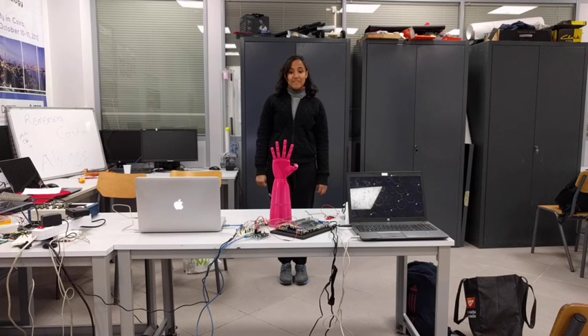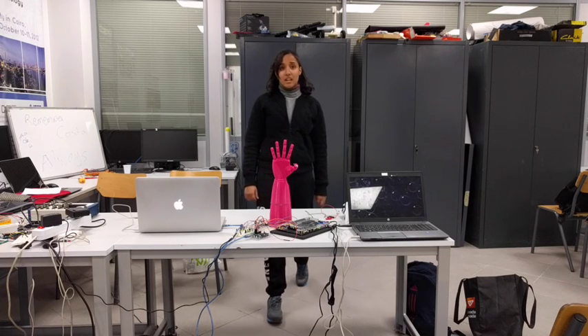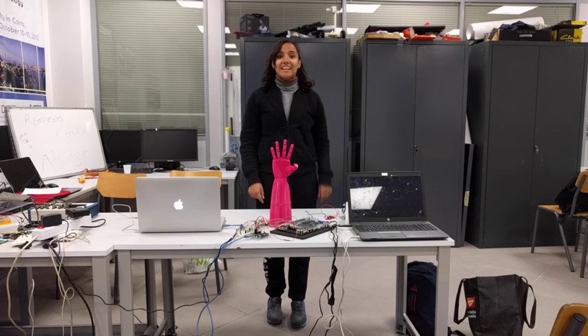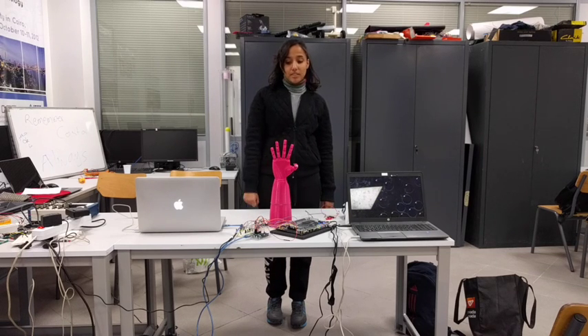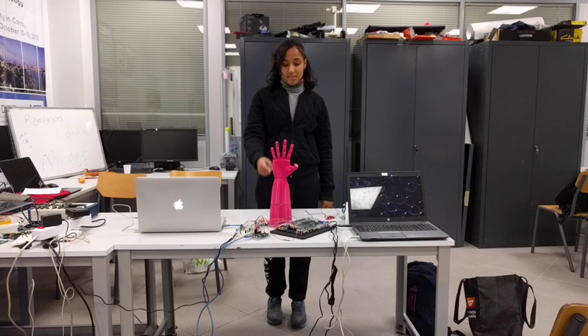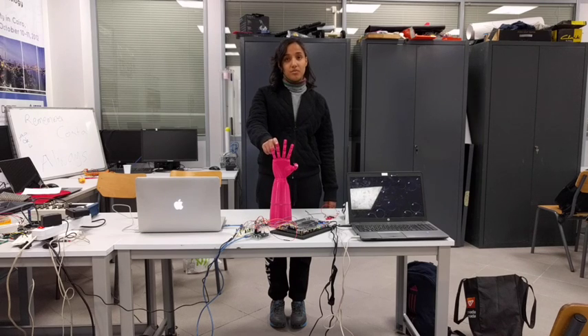Hello, my name is Lina Islam, and this is the CSE M605 Digital System Design Project. The idea is using a 3D robotic hand to mimic the motion of a human hand, where each finger is connected and attached by a string, and this string is connected to a servo motor, which is used to control the motion of each finger.